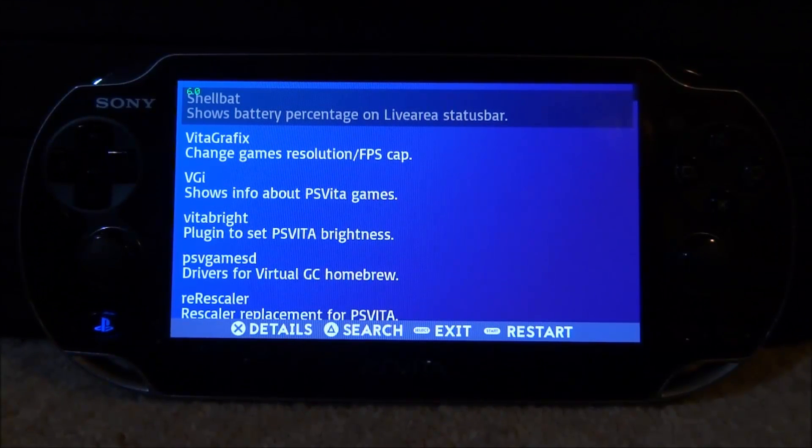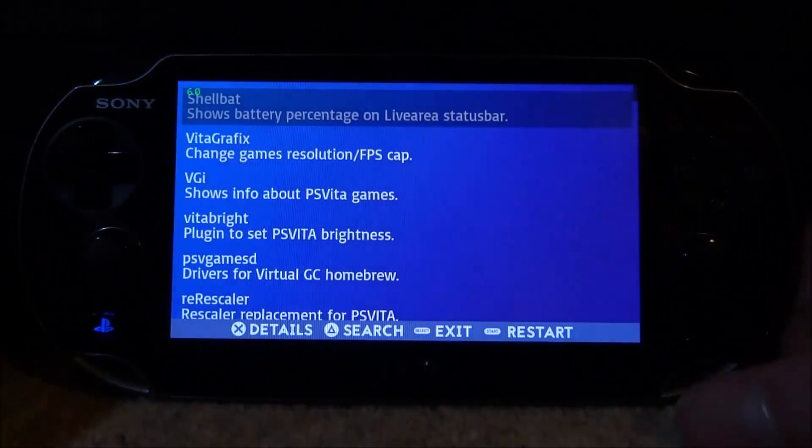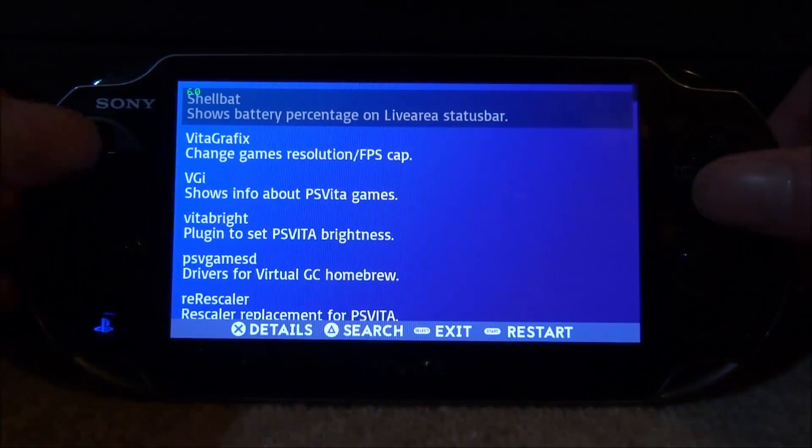We've got several options at the bottom of the screen: Details, Search, Exit, and Restart. Restart actually restarts your whole PS Vita, not just the app. Exit will restart the app or just close it down. We've got Search — press Triangle to search something. And then of course we've got Details just to access something.